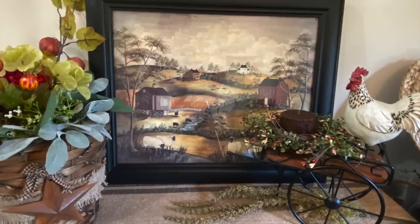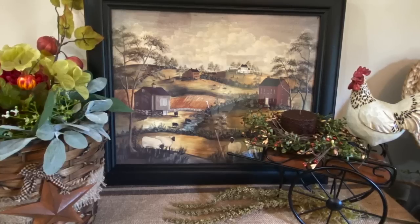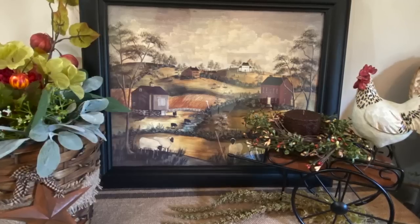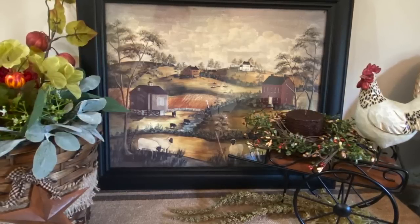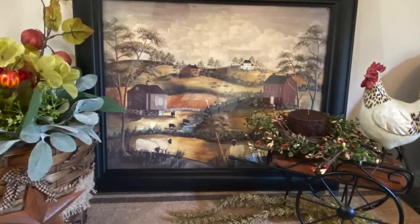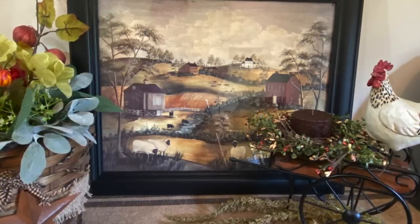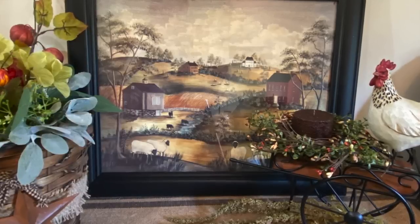I really like all my thrift finds today and my trash-to-treasure picture frame — I think that's my favorite one. I'm so glad I was there to find it and bring this picture back because it's just beautiful. The black frame really makes it pop. The brown and black frame took away from it and was just too much — now you can see the little faces of the sheep where they were hiding before. I'm glad you joined me today. Leave down in the comments which one is your favorite, and I'll see you on the next one.